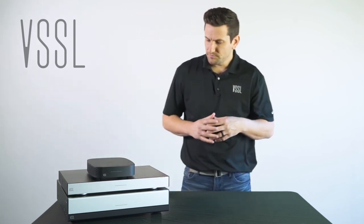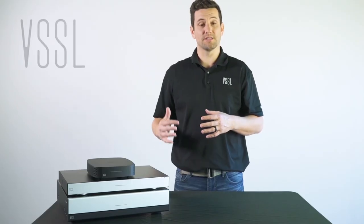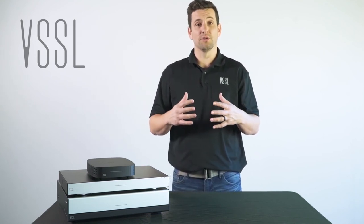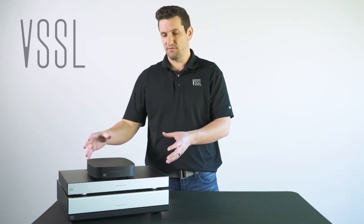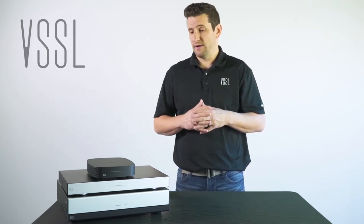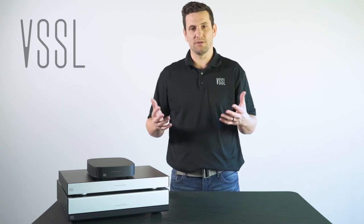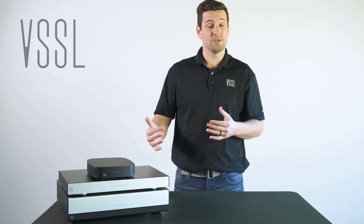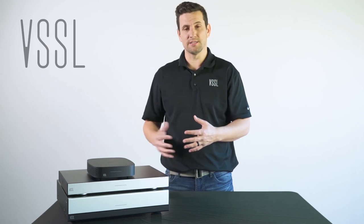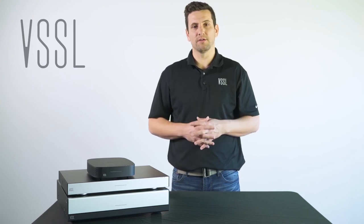The A3 and A6 are ideally best installed inside of a rack. One thing you want to make sure of when installing these products in a rack is that there's adequate space between amplifiers to allow for venting and cooling. There's a lot of technology built into these amplifiers, so you want to provide adequate cooling inside a rack. Rack mount ears come in the box and can be used when installing in a rack. You're not restricted to just a rack — you can put them on a bookshelf or in a cabinet as well.